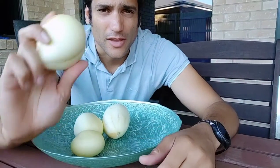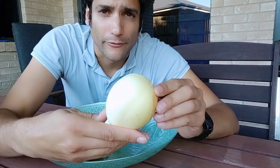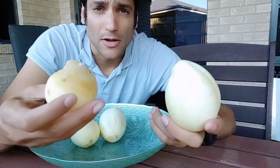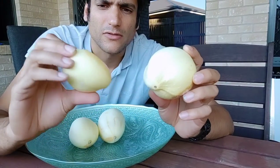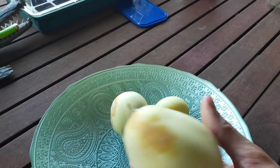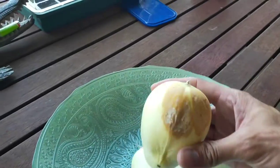Believe it or not, these are actually cucumbers — a variety called crystal apple cucumbers. In this video, I'm going to show you how to take your rotten cucumbers and turn them into new plants — in other words, harvest seeds. These cucumbers are starting to look a bit rotten because they are getting old.